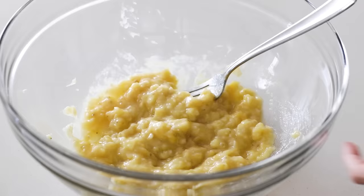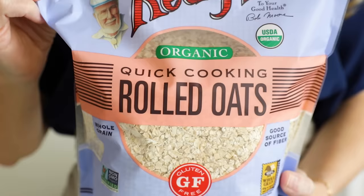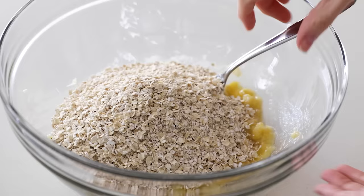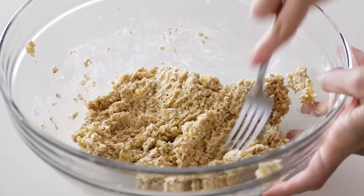Add one and a half cups of quick cooking rolled oats to the bowl and give that a stir. You can use old-fashioned rolled oats in this recipe, but I prefer quick cooking oats as they're a thinner, smaller oat — which you can see here on the right when compared to old-fashioned rolled oats — and that will result in a cookie that is soft and chewy rather than chunky. But of course, it's all personal preference.